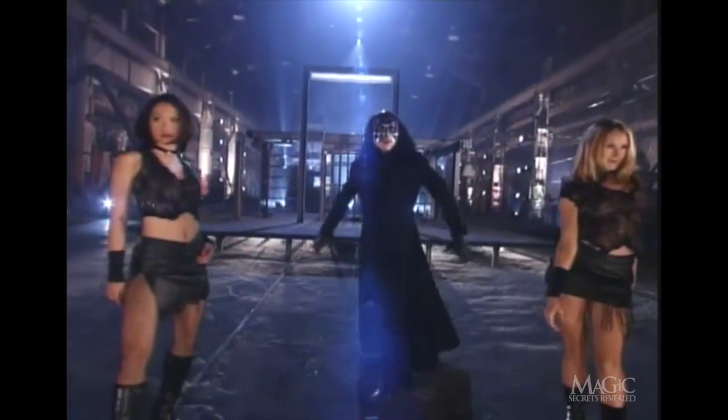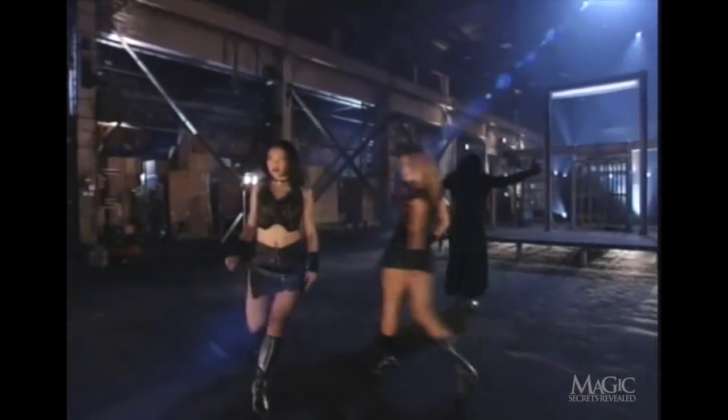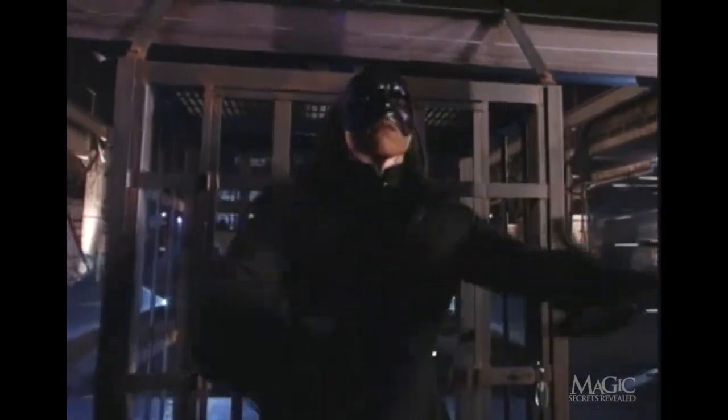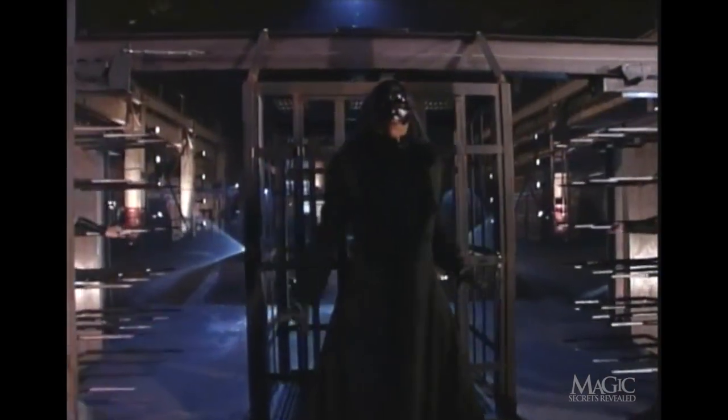This is one of the most dangerous escapes ever performed, and even though you'll find out how it's done if he makes it out alive, do not attempt this or any of tonight's illusions at home. Don't forget, beneath that mask is a professional. The object of this trick is to escape from his solid steel cage before the magician finds himself the main ingredient in a spike sandwich.